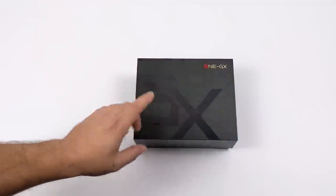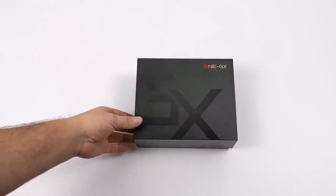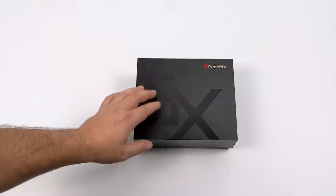Hey, what's going on everybody? It's ETA Prime back here again. Today we're going to be taking a look at the 1GX, also known as the 1GX1, but we're going to refer to it as the 1GX.